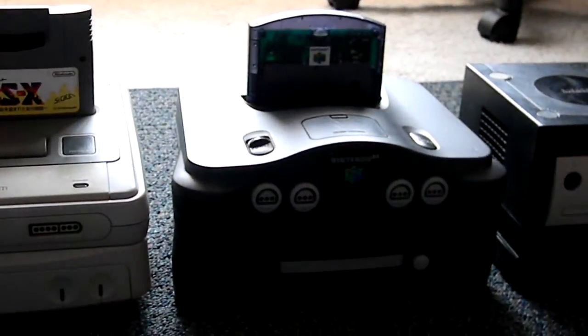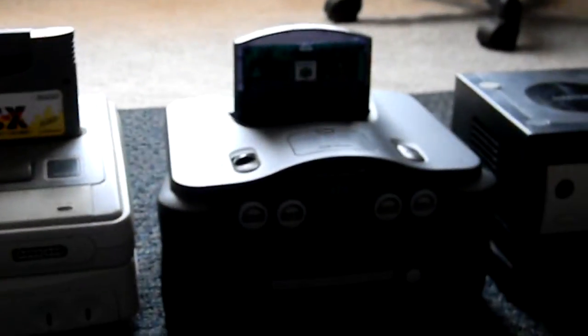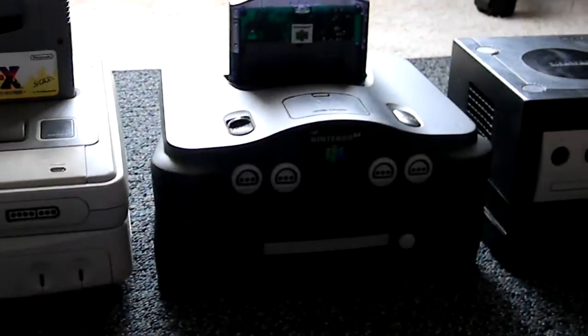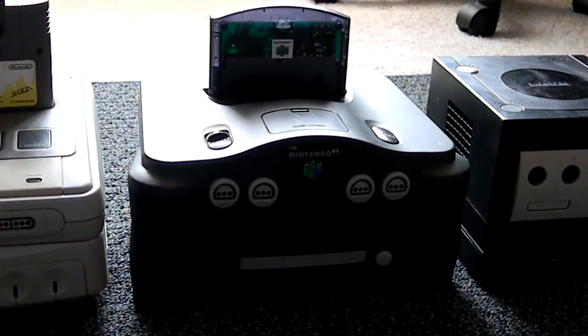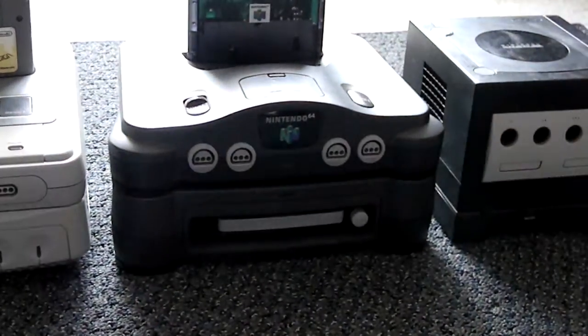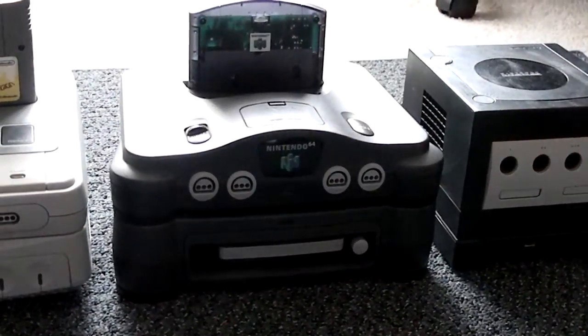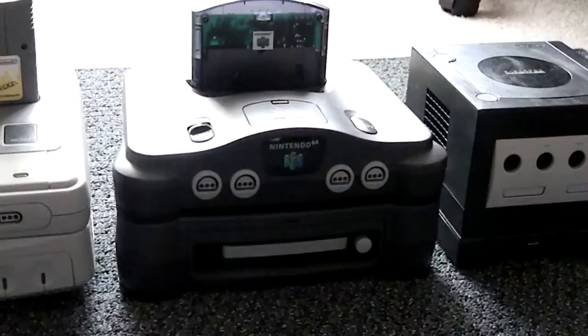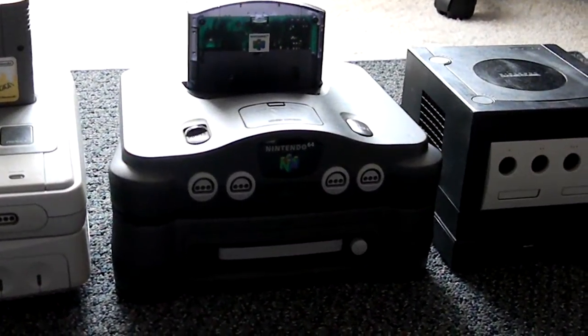Next to that we have the Nintendo 64 DD which was released in 1999, late into the N64's life. It was never released in the US market. It had a modem which you can see on top — it was for its RandNet service. Now they only released about 15,000 of these DDs. I've heard that the only reason they even released the DD is because Nintendo had a contract obligation with RandNet, so that's why they released the 15,000.